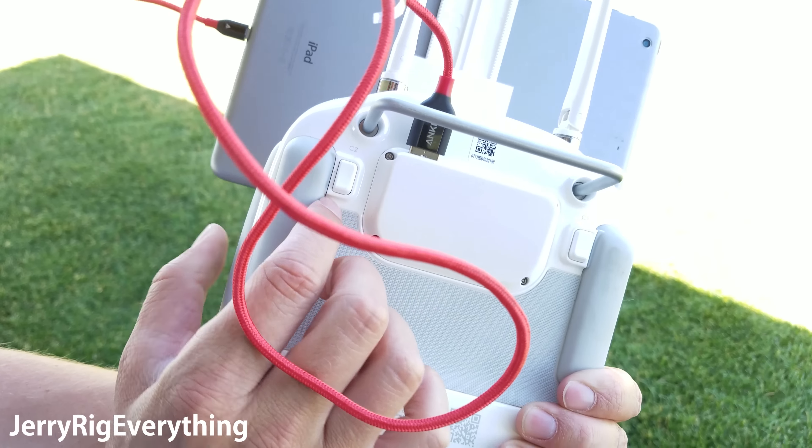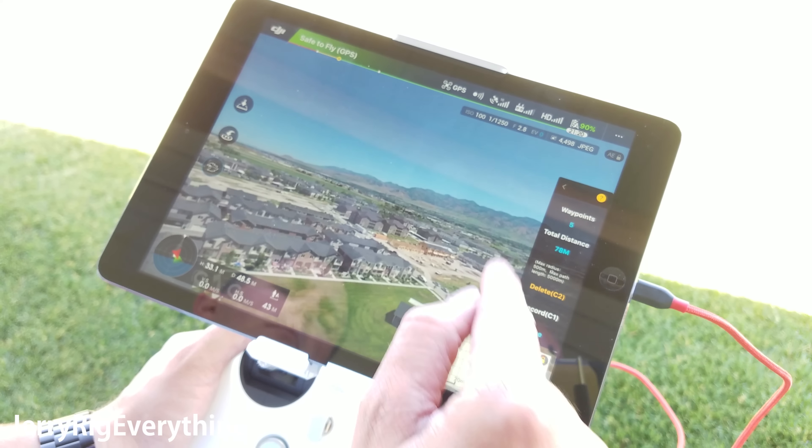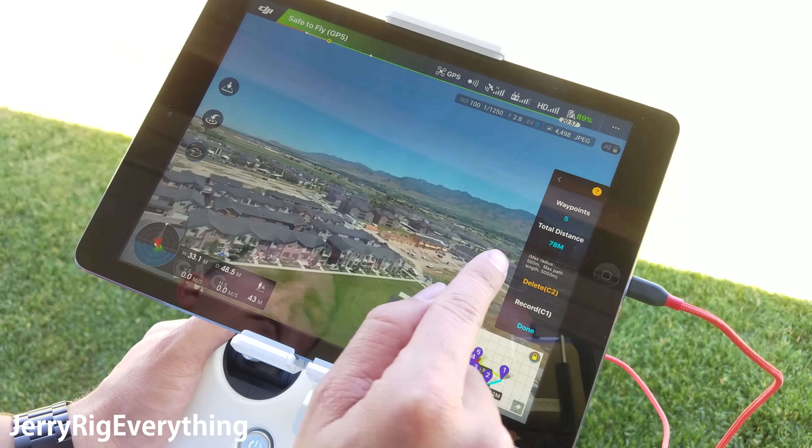I'm going to hit my first button here — I just recorded that one waypoint. I'm going to fly forward at least 25 feet and hit record again. You can fly wherever you want as long as you're 25 feet away from the previous waypoint and at least nine feet high in the air to record it. The max path length is 5,000 meters, and the biggest radius is 500 meters. You also have to be at least three meters high above the ground.